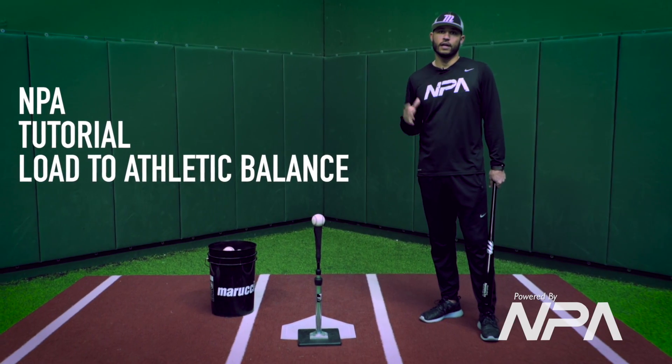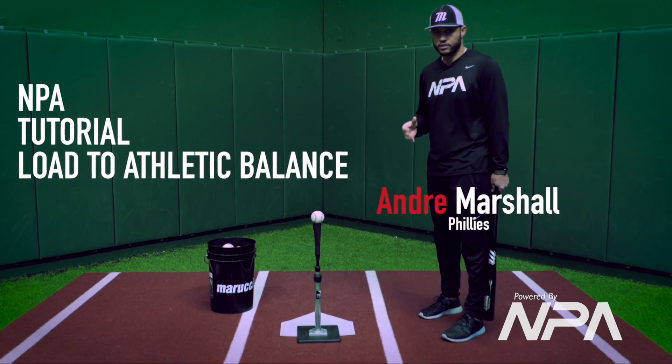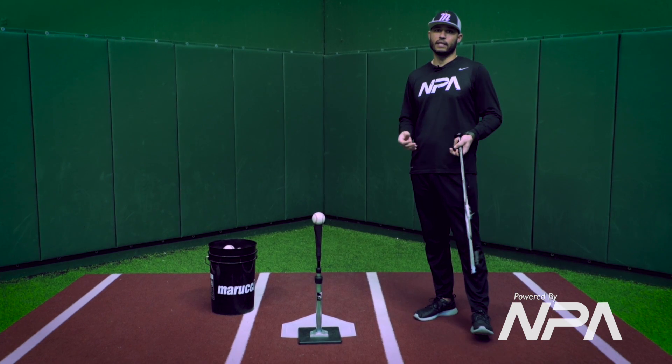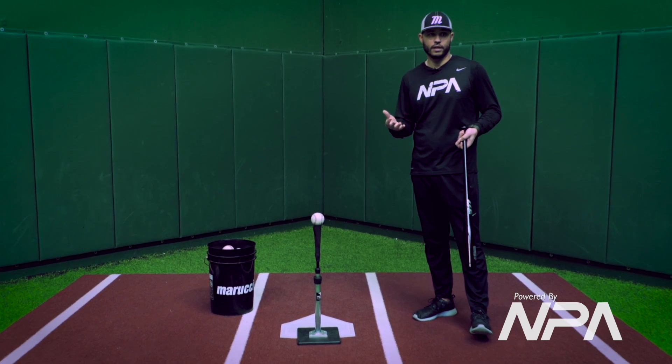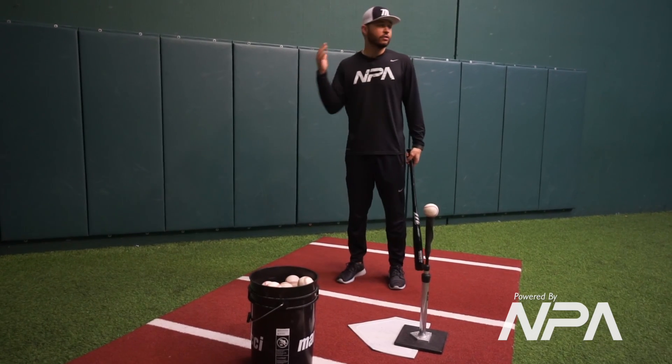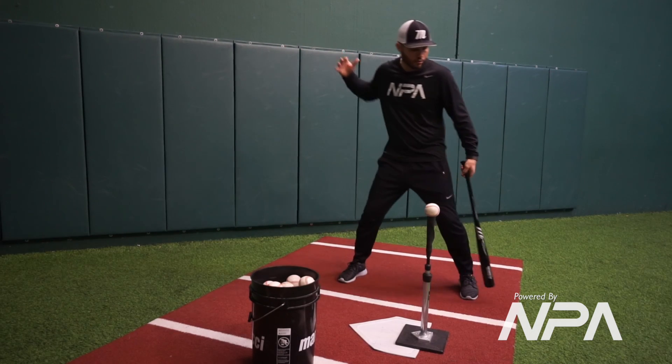Andre here with MPA North. Today's tutorial I wanted to talk to you guys about loading into a strong, balanced athletic position. Here at MPA it's real important for our players to learn how to load and be ready to hit in the strongest, most balanced position.